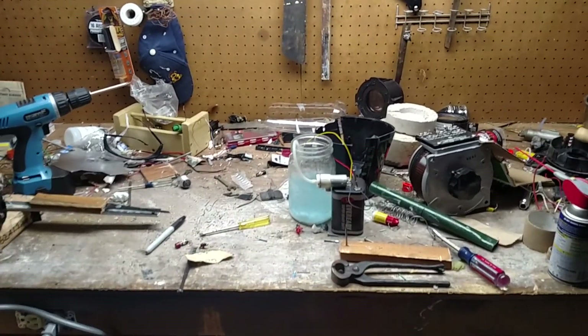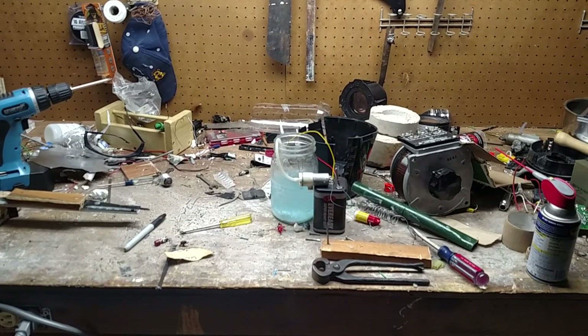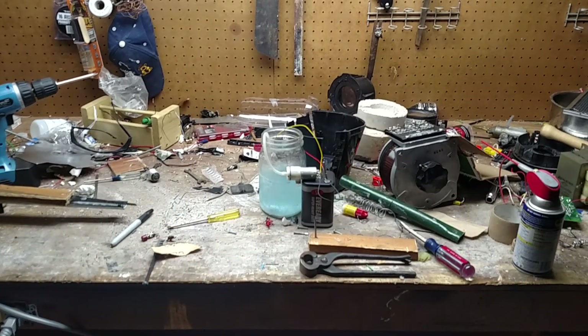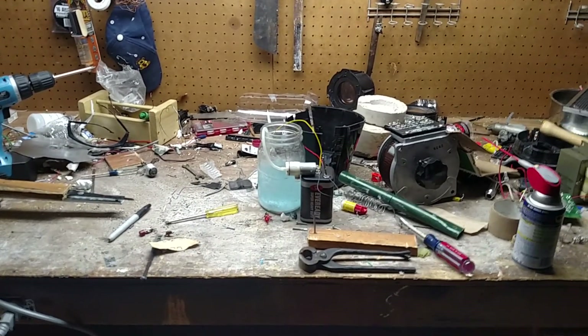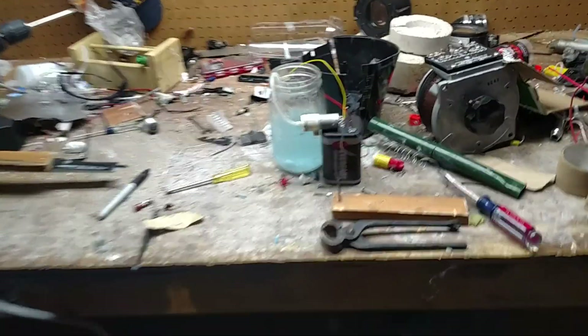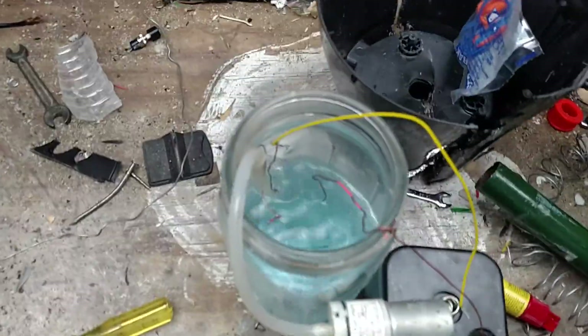It's in a nice blue bubbling jar right there. The substance in OxyClean is known as sodium pericarbonate, which actually contains a bit of hydrogen peroxide in the formula. As you can see, we have a six-volt battery and some electrolysis equipment going.